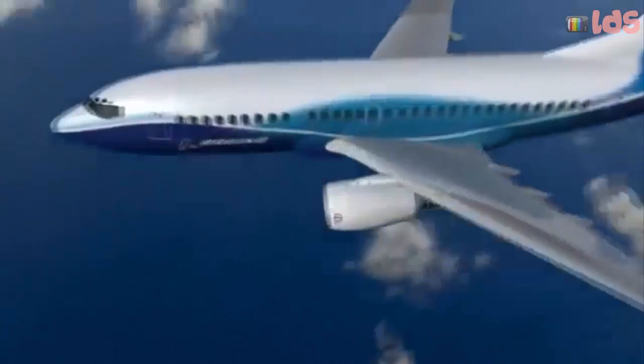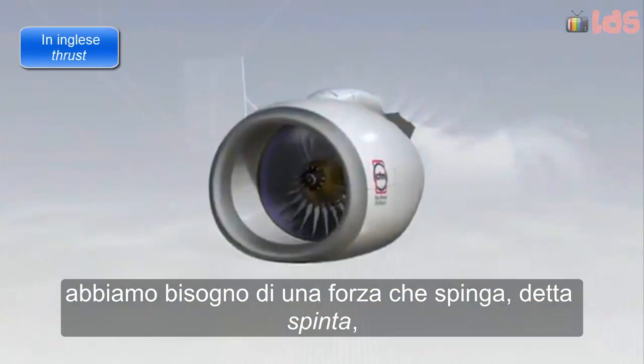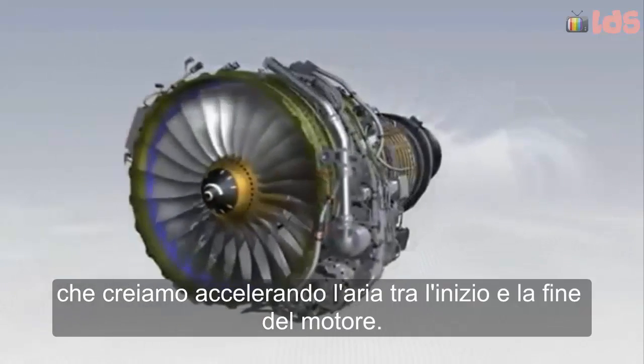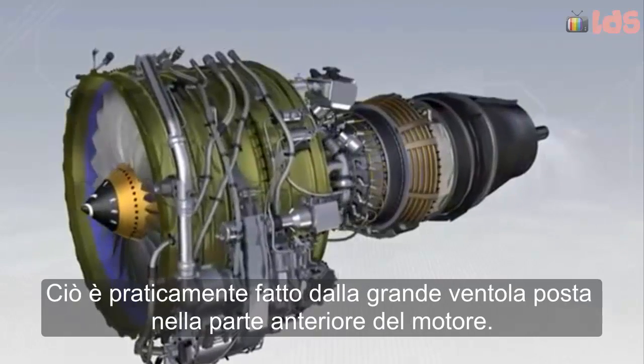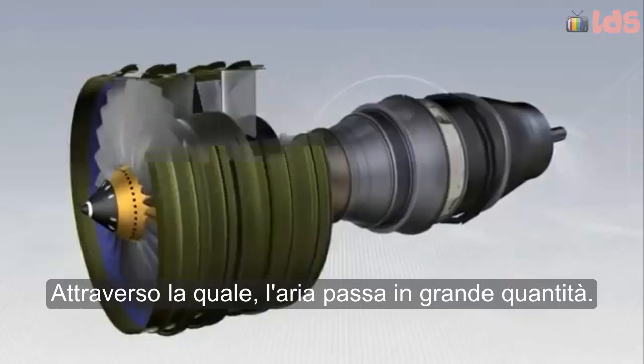How a CFM 56-7B turbofan engine works. To make an aircraft move forwards, we need a pushing force or thrust, which we create by making the air accelerate between the front and the back of the engine. This is basically done by the large fan at the front of the engine, through which air passes at a high rate.